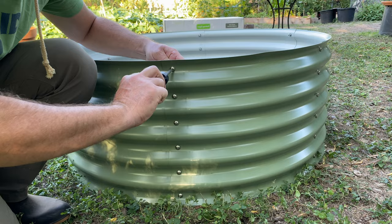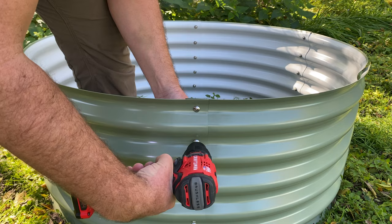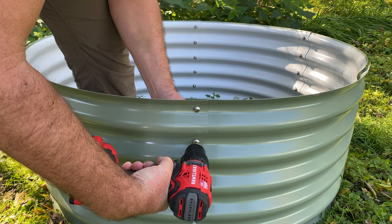A Phillips-head screwdriver is one of the only tools that you're going to need, and you could just as well use a drill driver in the process. If you're putting it together by yourself, that could be helpful, though it's not completely necessary.